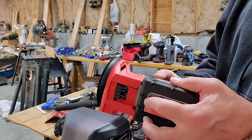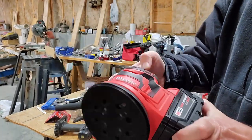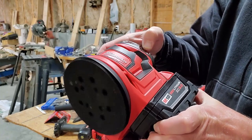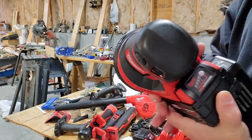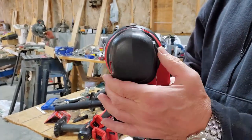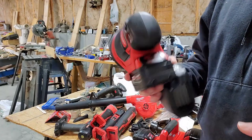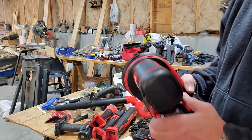Let's look at the random orbital sander. And here's another example of different style switching — this one you push all the way through. You almost feel like it was a different engineering team that did each one of these tools.